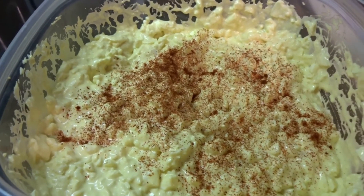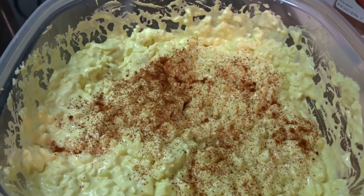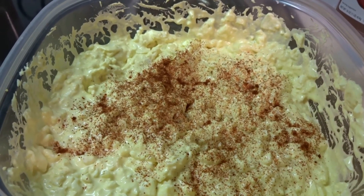Now when it's all done, my mother-in-law had a great idea — just give it a sprinkle with paprika, put it in the fridge, refrigerate it, and enjoy.